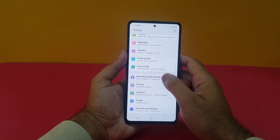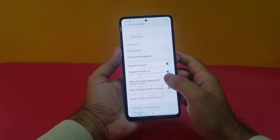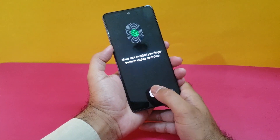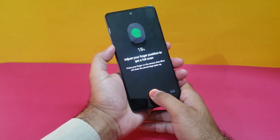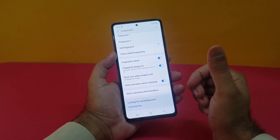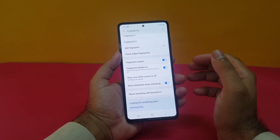Next step: open up Biometrics and Security. Here you will find that a fingerprint has already been registered. It's better to register another fingerprint to keep the scanner faster. As I register my finger here, you will notice it registers another finger, making it easier for the device to recognize your thumb. I've now registered my second fingerprint — using the same finger I currently use to unlock the device — because it will not only improve speed but also improve recognition.